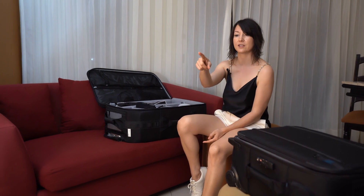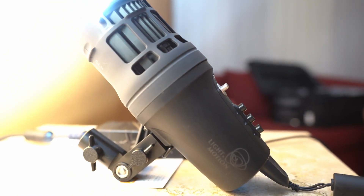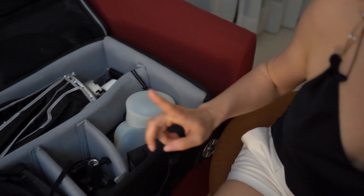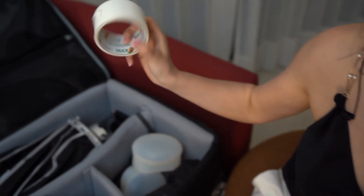And here is my continuous light, the Stella Pro CLX 10 by Light & Motion. It's a pretty powerful source of light, and I love using it for getting ready portraits and for details. Another very important element I always bring is duct tape.